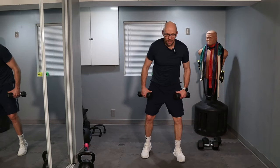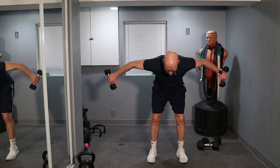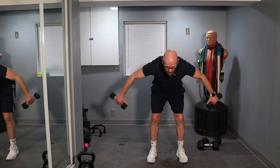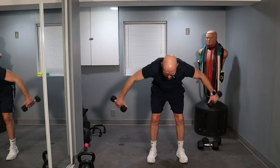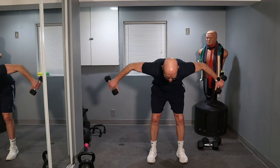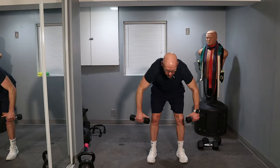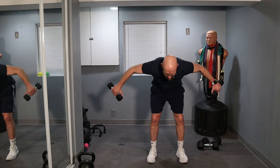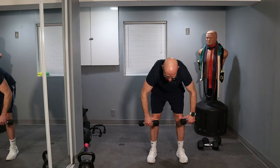50 repetitions — thumbs in, and that's out. One, two, three, four, five — control the weight. Six, seven — constant tension. Ten. One, two, three, four, five — look five feet ahead of you. Six, seven, eight, nine — that's 20, 30 left. Let's go.